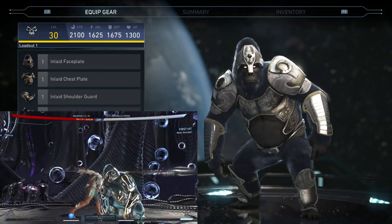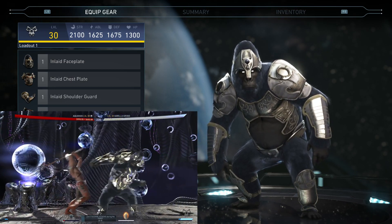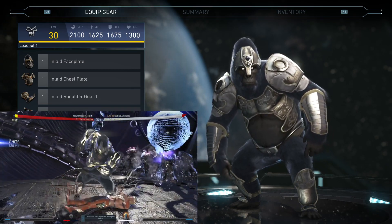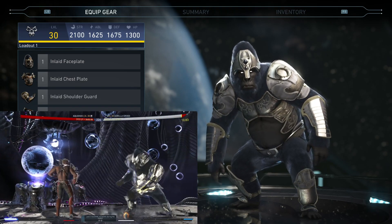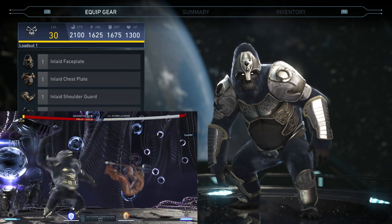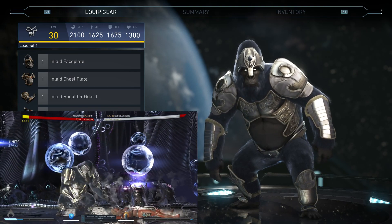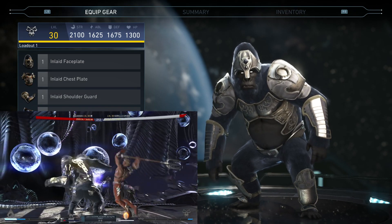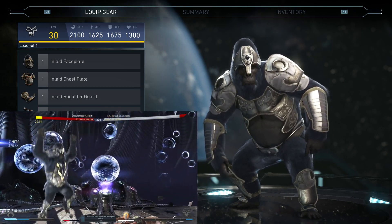We have our second gear set finally complete. We got Gorilla Grodd's Gorilla Warfare — this is the exact same name as his old fight piece set, unfortunately. The very first Injustice 2 video I ever put out, months and months ago, was a Gorilla Grodd set. I've always had Gorilla Grodd luck, but today's no different. We got his gear set complete.